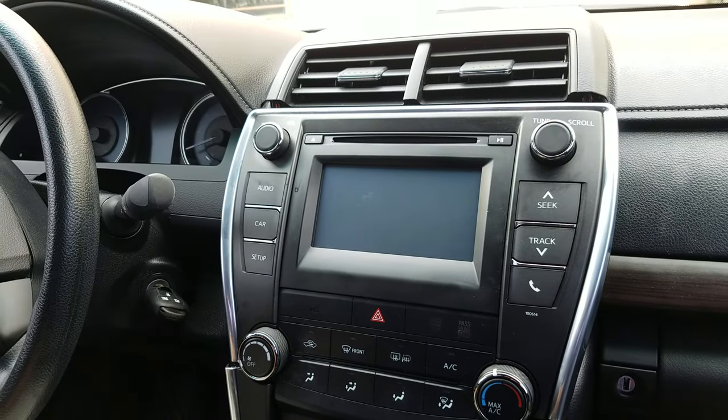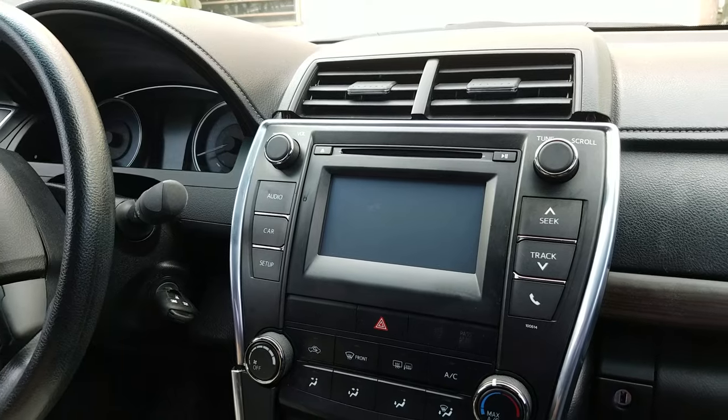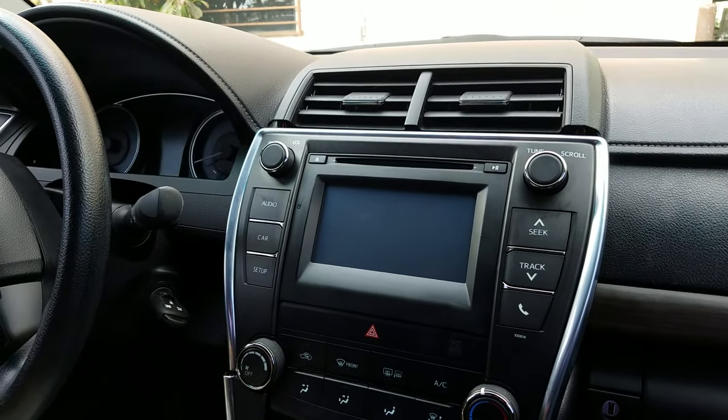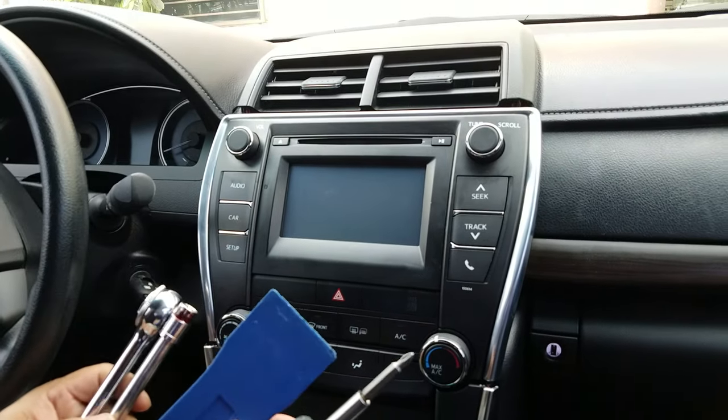Here we're going to show you how to remove the radio CD player from a Toyota Camry 2015, which is similar to some other years. The tools that you need are a Phillips screwdriver, a blue dash removal tool, and a size 10 millimeter socket.